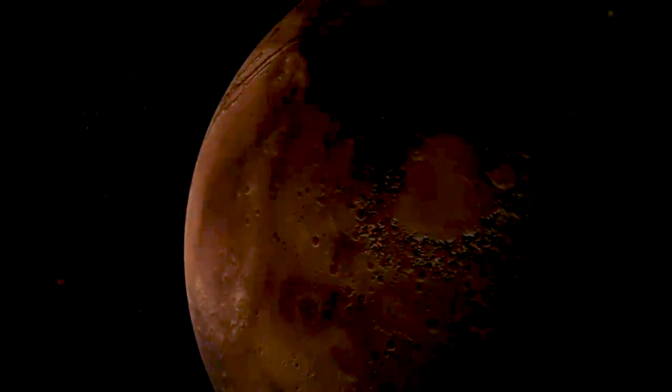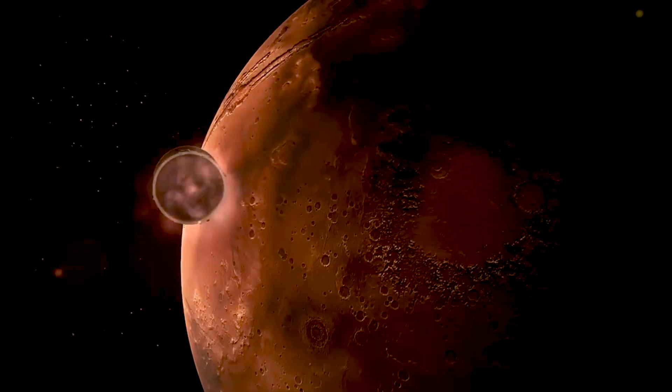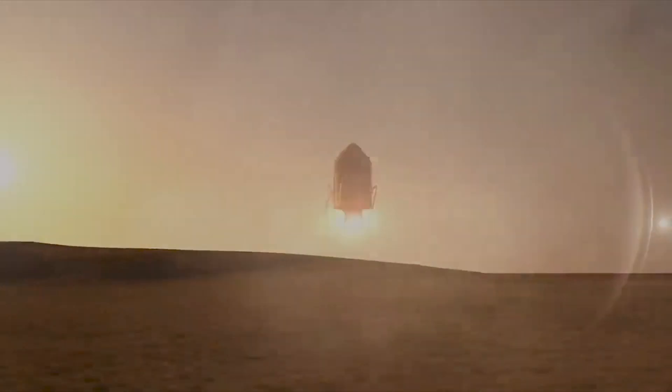If we can use the Moon to be our classroom and learn the lessons we need for a long-duration exploration mission, we can take those lessons and apply them to be successful when we do get to that Martian outpost.